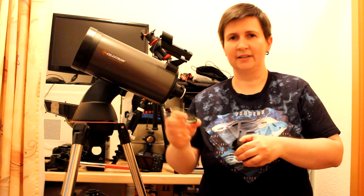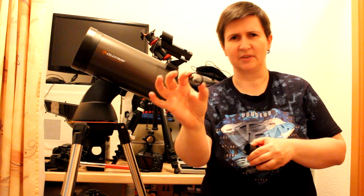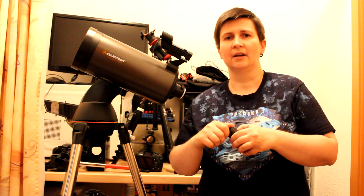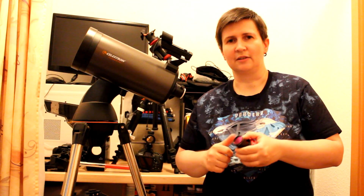Der hier ist von SV Boni, kam plus 20 Euro, beziehungsweise 22 Euro, glaube ich. Und damit sollen bei den Planeten ein paar mehr Details zum Vorschein kommen als ohne Filter. Wir werden sehen, ob es funktioniert. Ich gehe jetzt nach draußen, schnapp mir meinen Maxeltoff und auf geht's.